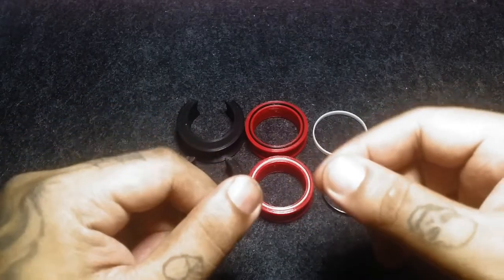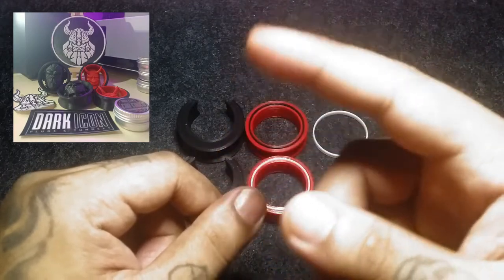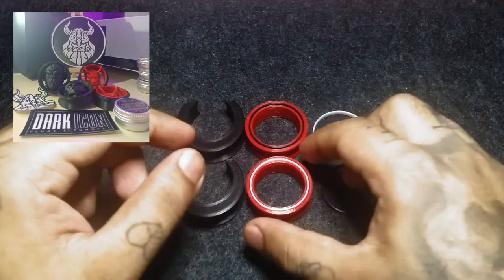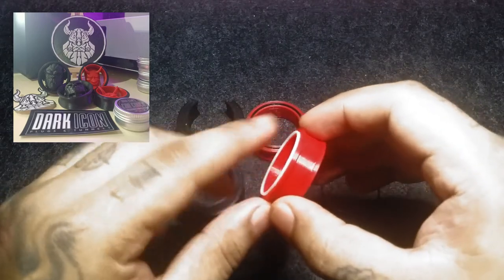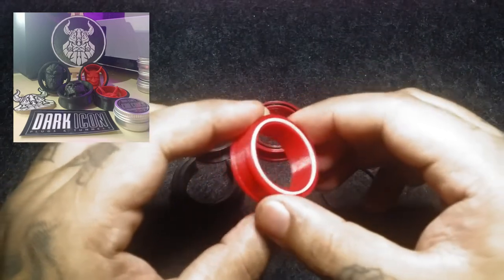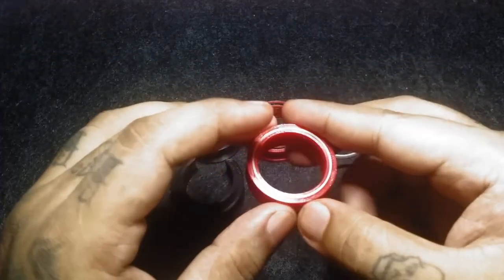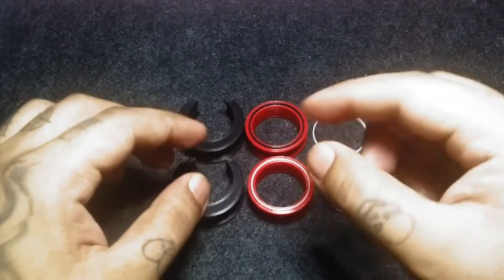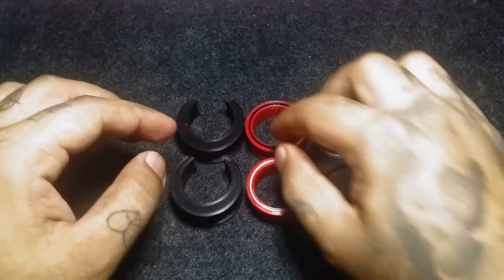He also has a design called the infinity plug. The part in the middle is interchangeable — you can swap the design. One of his famous designs is the Hanya design — it has a Hanya mask. You can pull that out and switch it with a different design. That's why it's called infinity: you have one base and an interchangeable design in the middle.